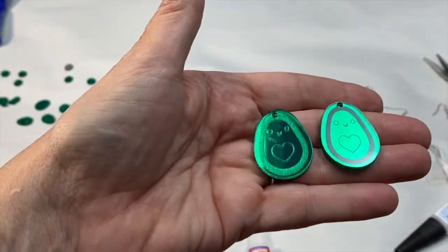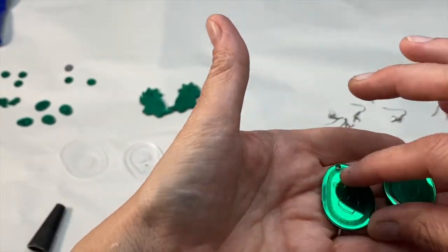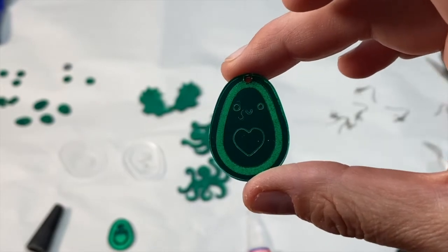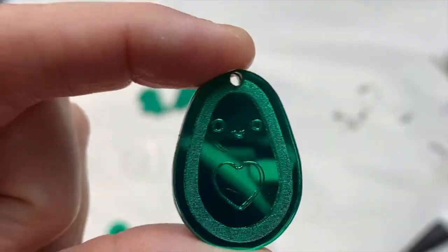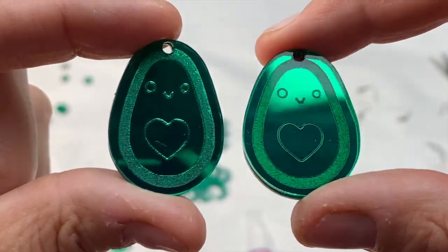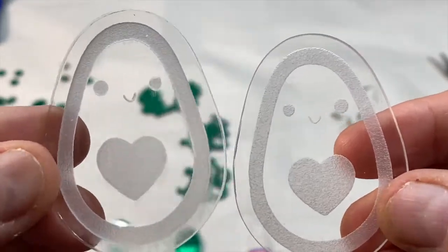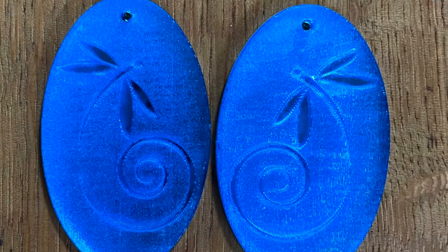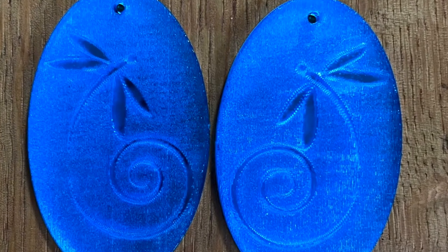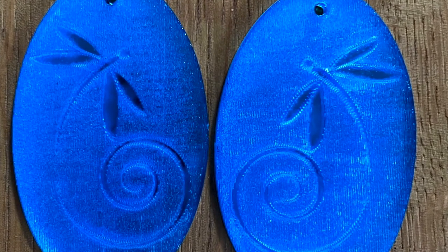Here are some examples of engraving. These little avocados were engraved differently — the one on the left was engraved from the front and has a frosted texture appearance, while the one on the right was engraved from the back and has a cleaner, sharper appearance. You can also engrave on the front in a reverse engrave, where you engrave everything except the part you would usually engrave. In this picture with reverse engrave, I engraved everything except the dragonflies, so the dragonflies stand out and shine with the mirror while the rest of the acrylic has a frosted look.